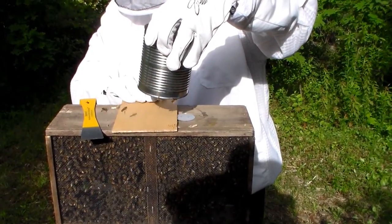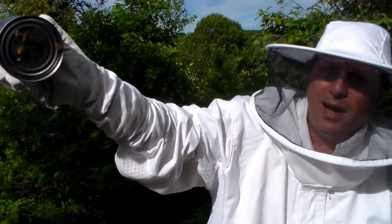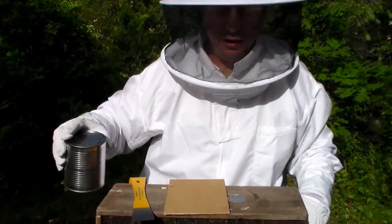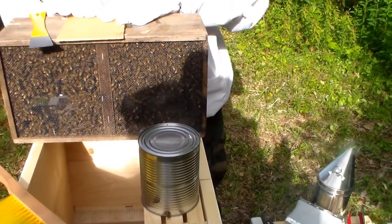We're going to slide this over, cover them off. There are a couple of holes in the bottom of this — that's where they're getting their sugar water from. You can see them all eating that up, they love it. We've got some sugar water here we're going to put inside the hive when they're ready.